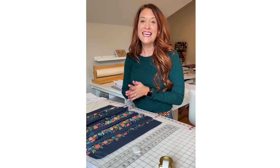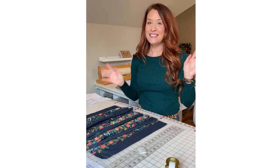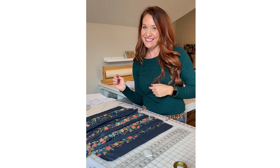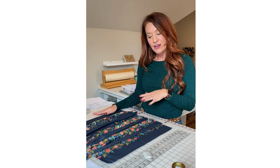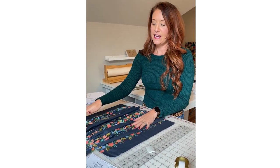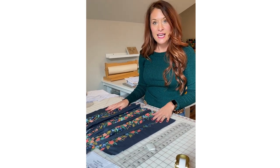Hey everybody, welcome to day two of the Poppy sew along. It's Erica here — Jessica is here with me but she's behind the camera today. Today on the Poppy sew along we are completing steps one through 19. We're getting started on our dress front and backs, cutting our bodices out, and the armhole templates. The step I want to show you today is step 18 — the armhole template.